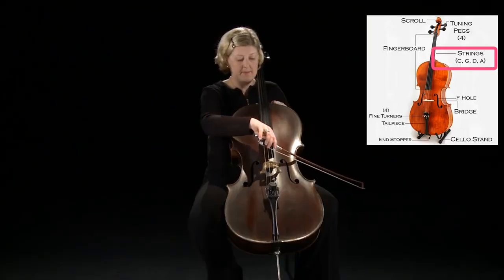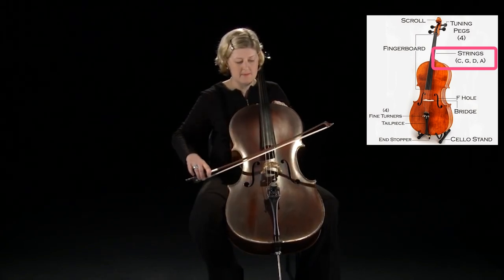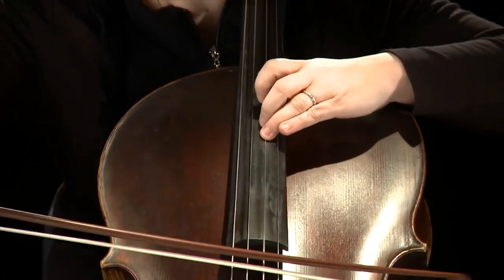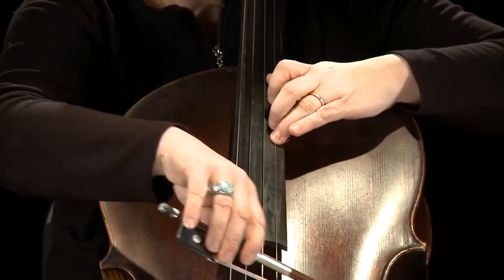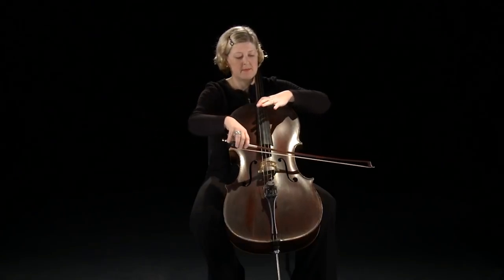So we have the four open strings of the cello. But that wouldn't be very interesting if we only played those, so we need to use our left hand. The cello has an enormous range and it's been said that it's most typical of the range of the human voice.